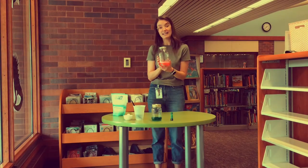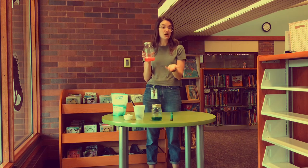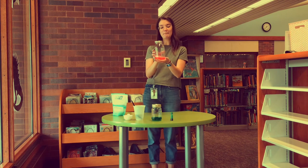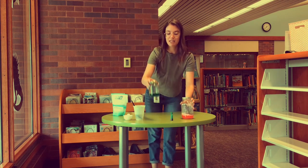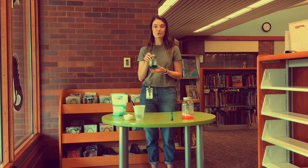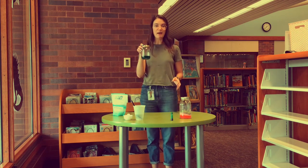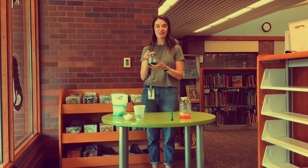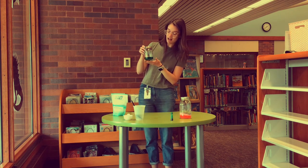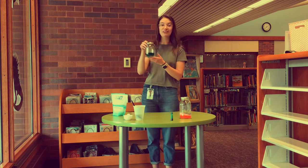To make this a true science experiment you can try some different things. Start with one jar as your control — follow these directions exactly and you'll have a control jar. With a second jar you can try using hotter water or colder water and see what type of crystals grow. In one jar you can use sand, in another you can use rocks or pebbles and see what your crystals look like. Try experimenting with the colors too — a lighter color versus a darker color to see how clearly the crystals come out.